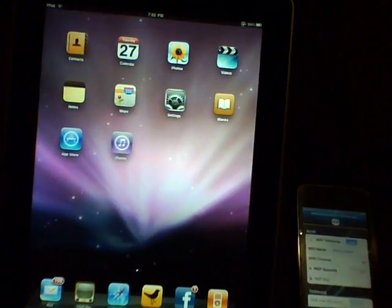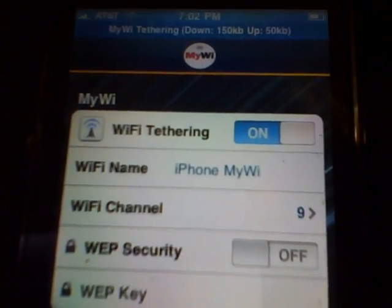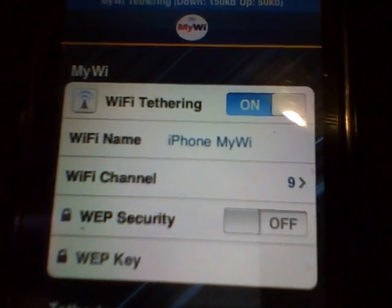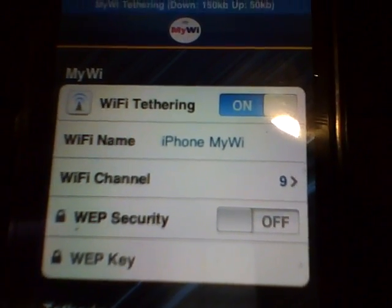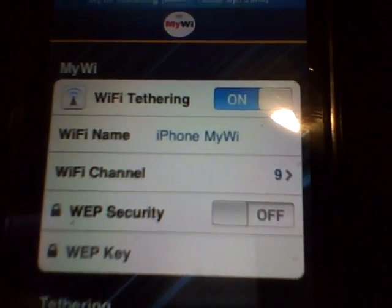The Wi-Fi app also has a couple of other options. You have the option to change the name of the Wi-Fi connection so it's a little bit more recognizable. You can change the Wi-Fi channel, and you can also change the WEP security so that you're required to type in a passcode when you connect to the network.